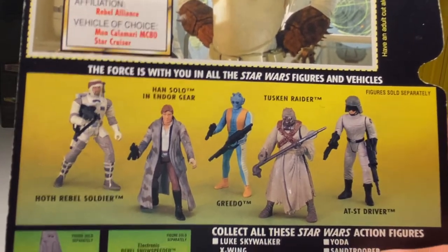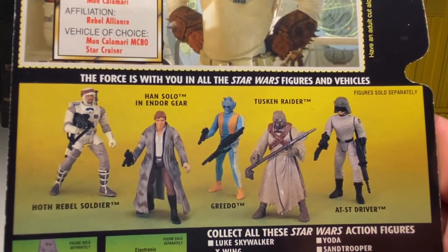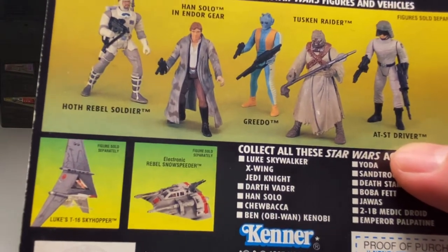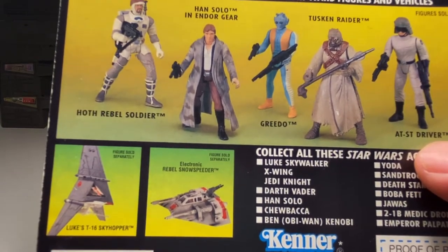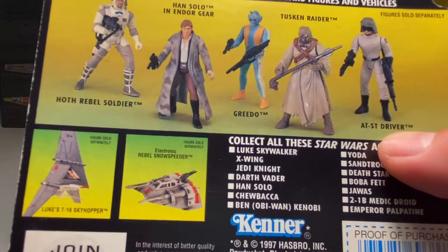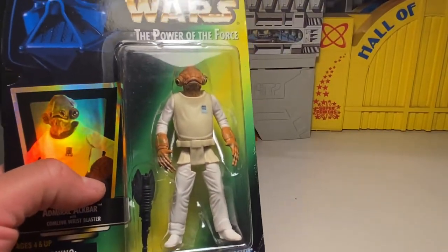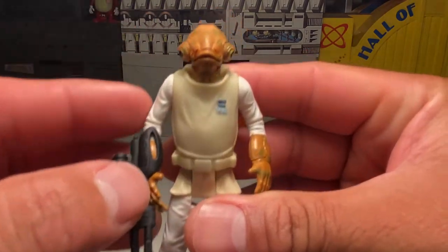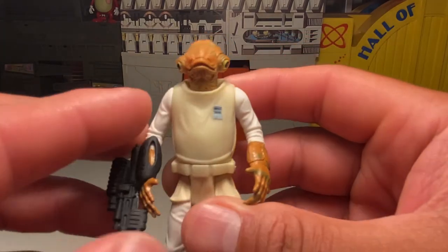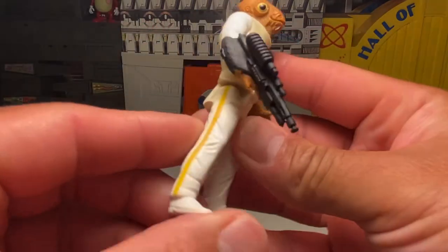We've seen a lot of figures from this line already — Han Solo in Hoth gear, Rebel soldier, Tuscan Raider, Greedo, AT-ST driver. Figures sold separately with Luke's T-16 Skyhopper and the electronic Rebel snow speeder. This is 1997. Let's rip it open. They were already stepping up this line by then — Admiral Ackbar looks really cool, really nice paint with different shades of green, great detail on the face sculpt, and the comlink blaster fits on his hand really neatly.